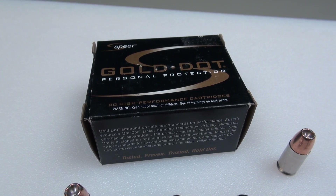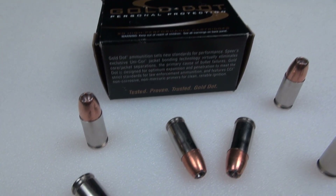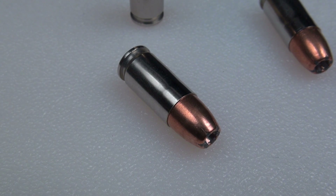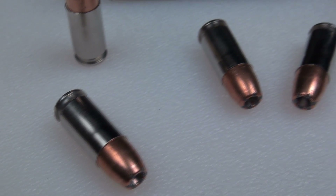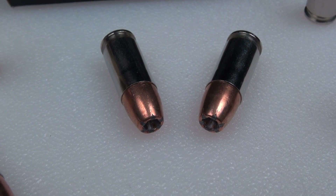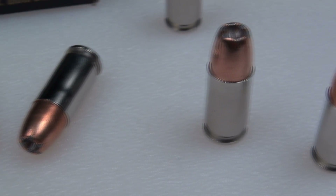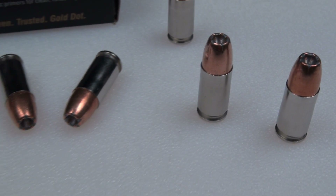You could say this is chapter three with the 9mm Plus P 124 grain Gold Dot. This was one of the first tests I posted using WetPak and those water jugs stuffed with wet newspaper — that was back in June of 2009 — and then using WetPak again but with denim in November of 2010. So I'm really anxious to see what type of results we get in this media, the SimTest, with denim compared to those earlier tests.